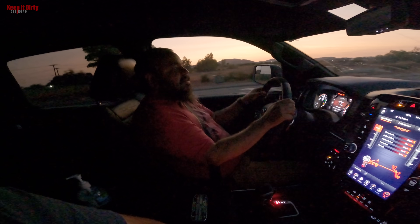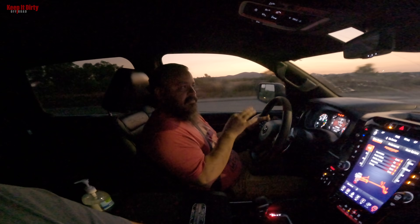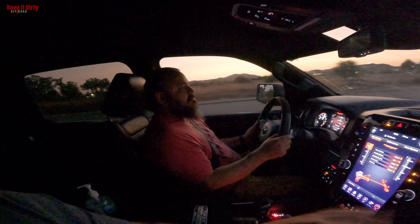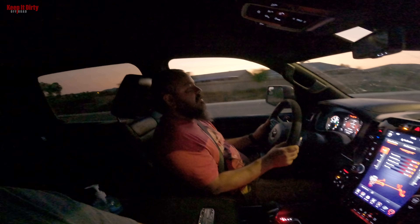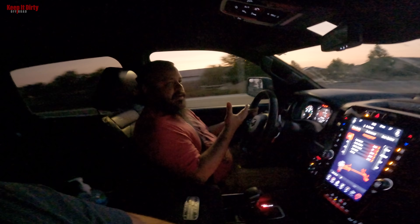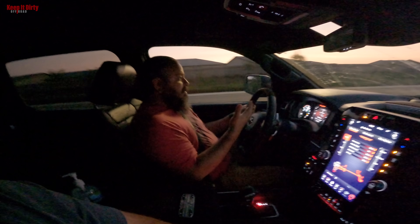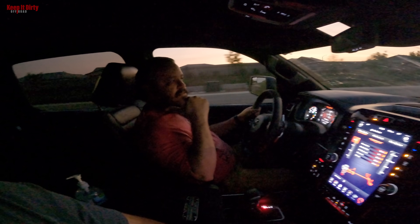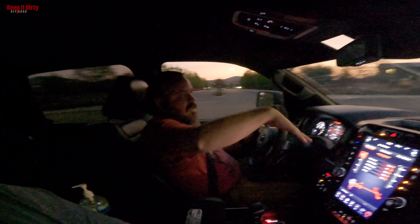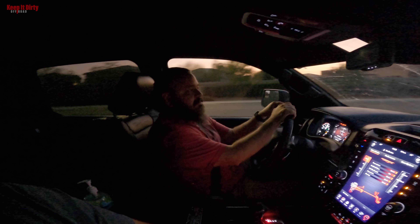I had a 2018 so I didn't have active shocks, but a lot of people with Gen 2 2019-and-up Raptors were swapping them out and getting rid of that feature because it was annoying. The only time it was good was for jumps — it would lock out the shocks and get them ready for the landing rebound. But for regular day-to-day use, the system was too slow for rough terrain. Washboards were a problem, small jumps weren't great, and it had no sensors in the rear — the back always reacted based on the front, so it would buck everywhere.